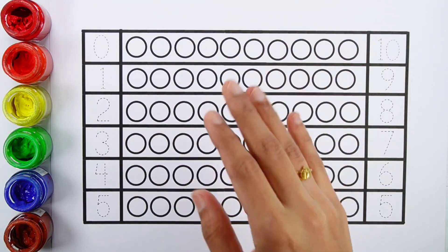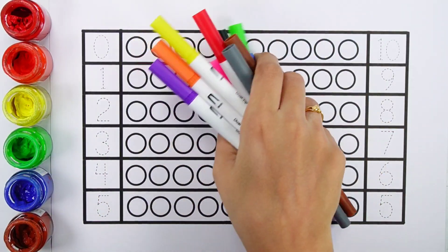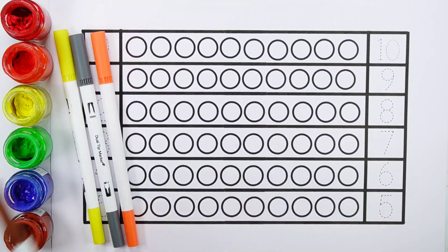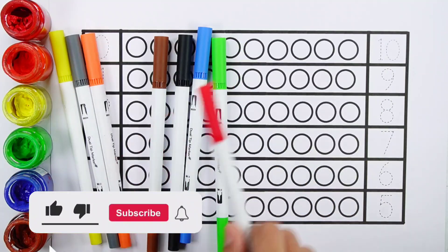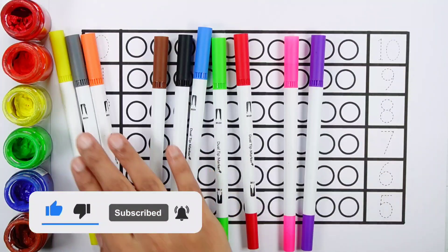Hello guys, let's learn some colors. Yellow color, gray color, orange color, brown color, black color, blue color, green color, red color, pink color, violet color.